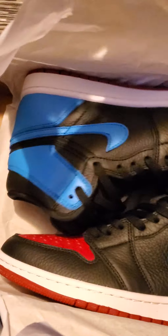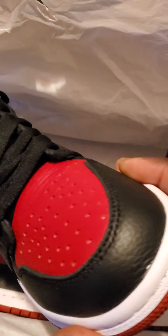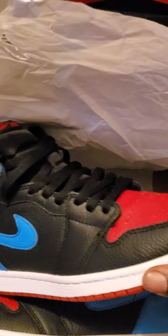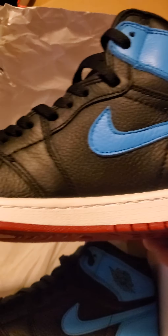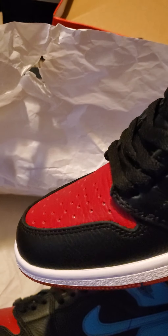Now, these are the UNC to Chicago's. I got these for my wife. The box comes in good condition. She had already laced hers up too. Toe, side — good tumble leather, good stitching. Back, other side, and the bottom.